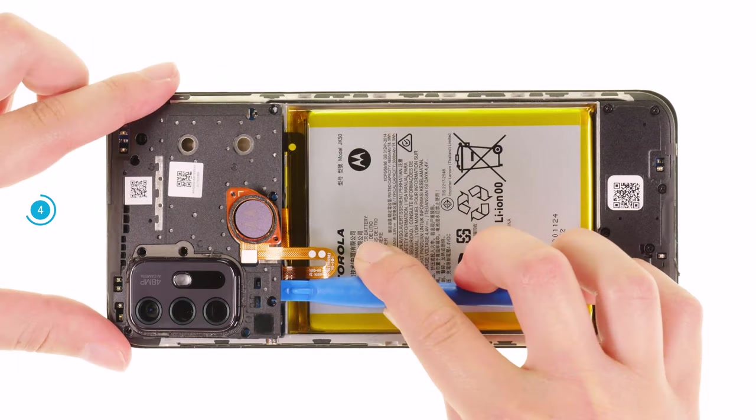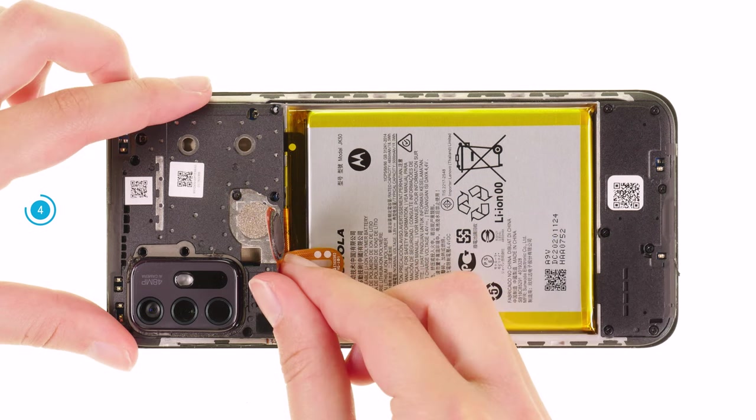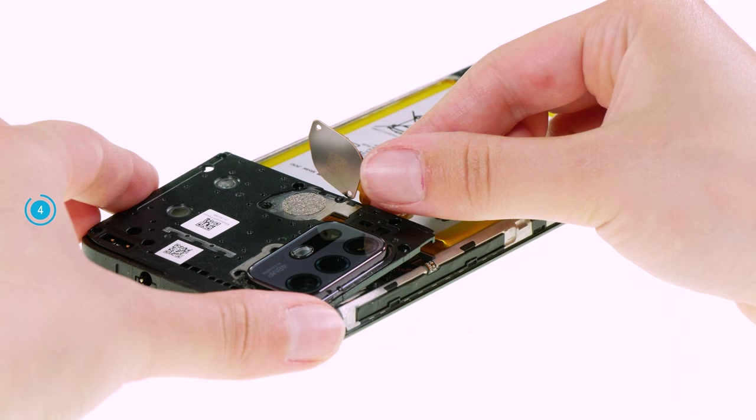Carefully lever the loosened plastic cover upwards with a spudger and take it out of the device. The fingerprint sensor lies loosely on top of the plastic cover. To avoid damaging it when removing the cover, you should hold it aside.